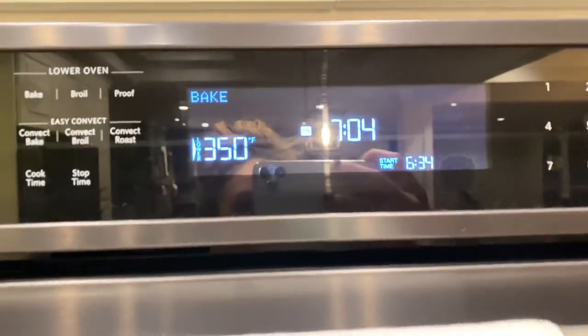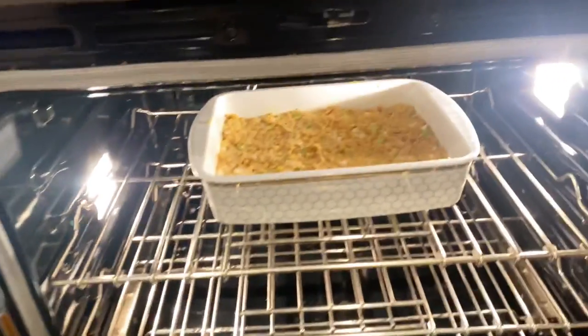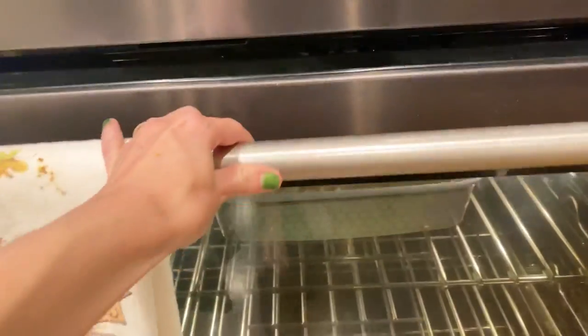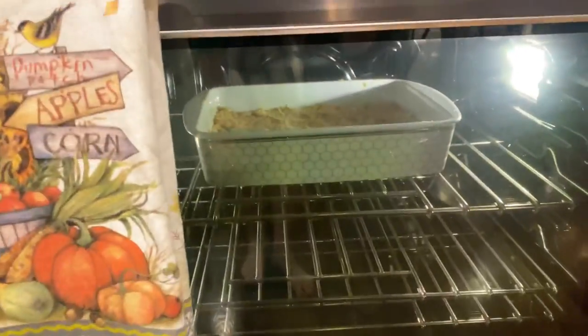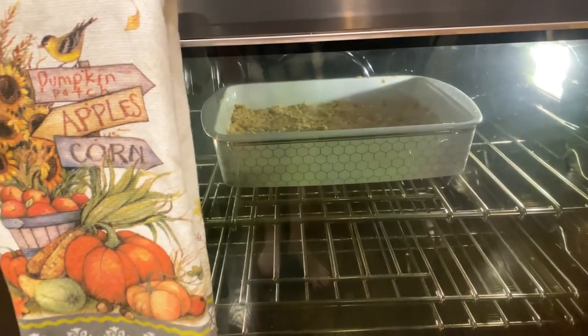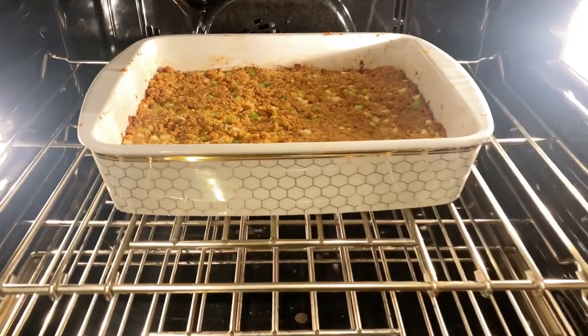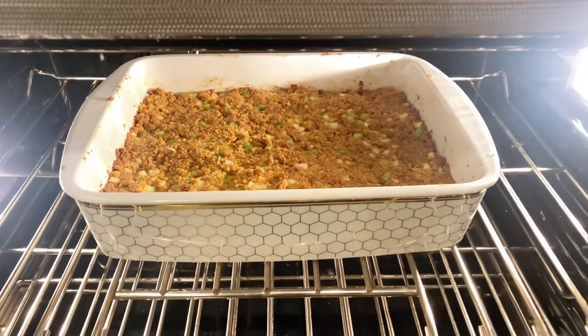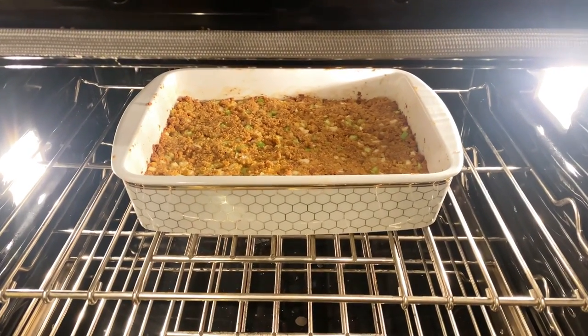Now put it in the oven at 350°F and cook for about 30 to 45 minutes. Check it at the 30-minute mark to see how it's going. For me, I needed to leave it in just a smidge longer until it got a nice golden brown color on top. Look how beautiful that is — I'm so excited!